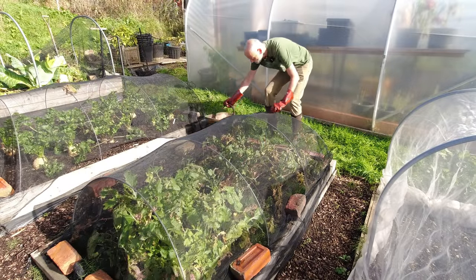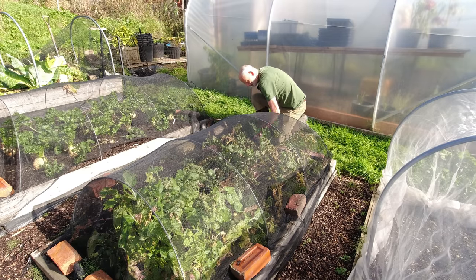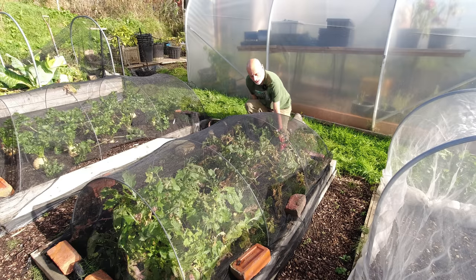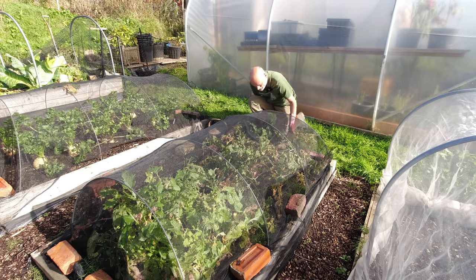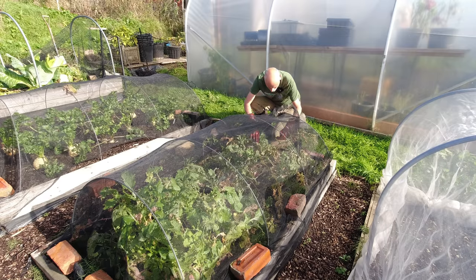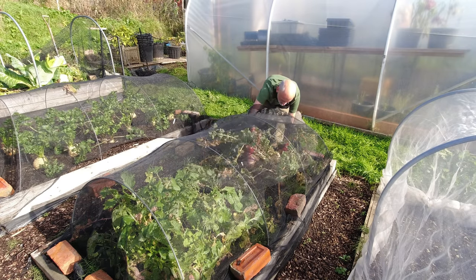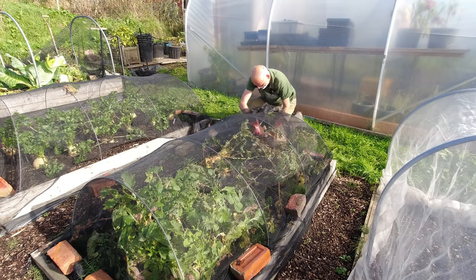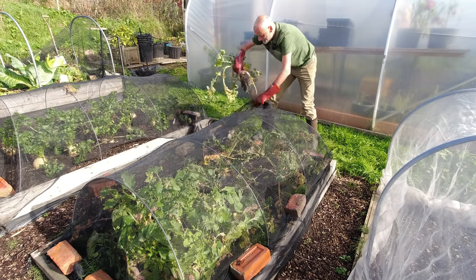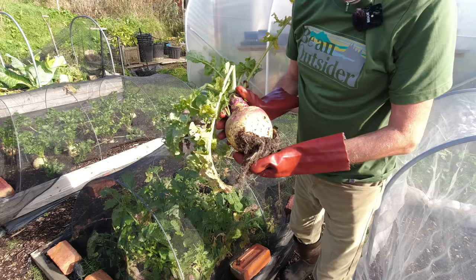Well today I'm harvesting some stew — yep, you heard me — stew from the allotment. First up is some swede that I've been growing and there's a really nice big one here. Wow, look at that beauty. First ingredient down.